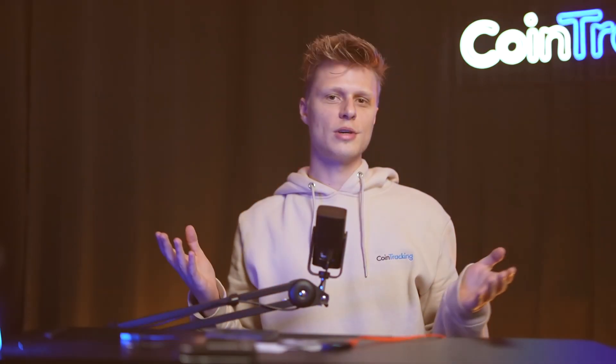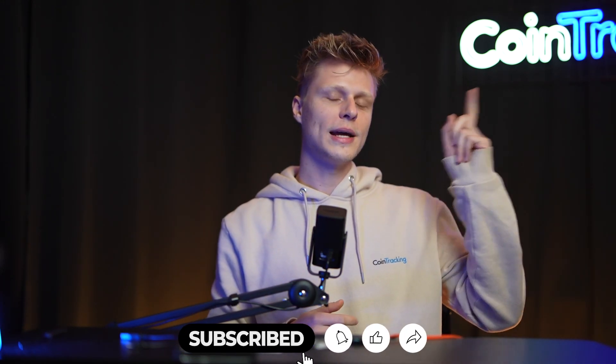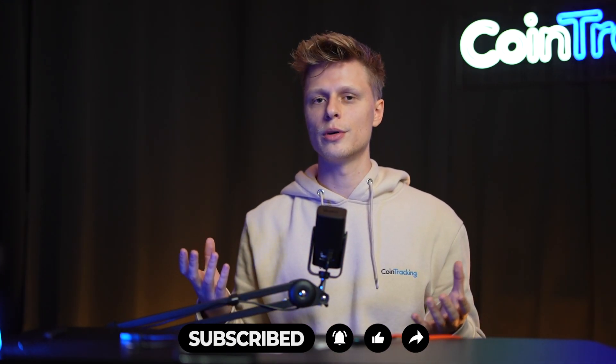And that's pretty much all there is to the Trezor 1 setup. Now you know how the unboxing went, what's in the box, how to install the Trezor Suite, and how to receive your very first crypto. We hope this video was useful to you — if you have any questions please leave them in the comments and we'll happily answer them. Like the video, subscribe to the channel, and please check out our playlist with all the other hardware wallets. We also have various videos about exchanges and wallets. Happy trading!